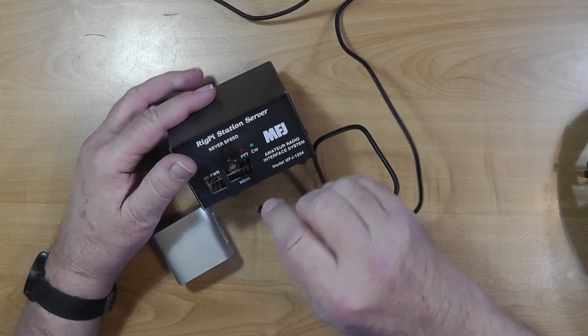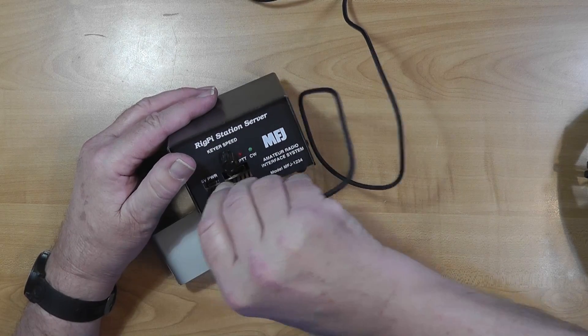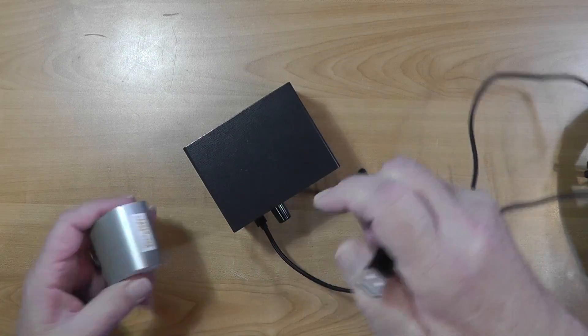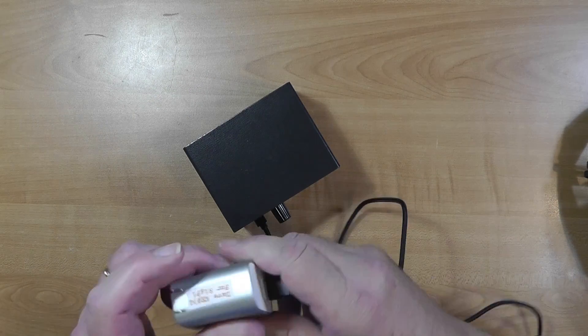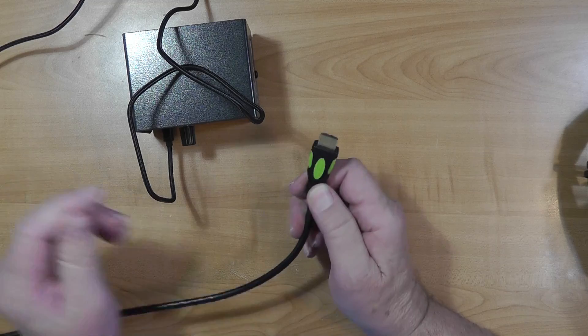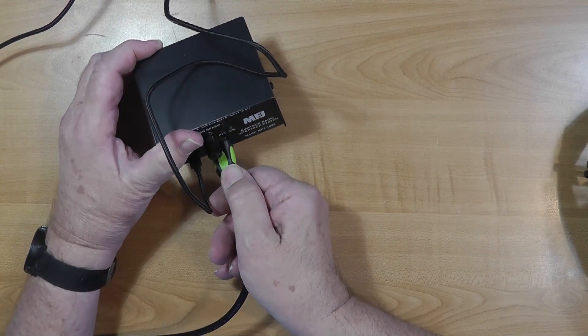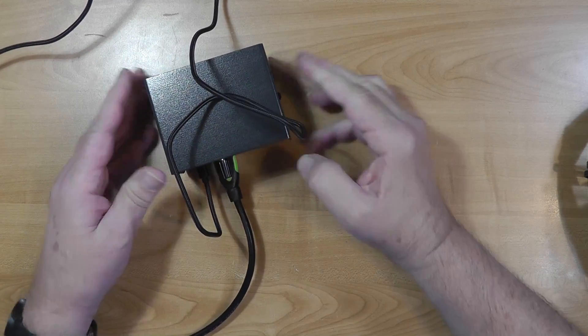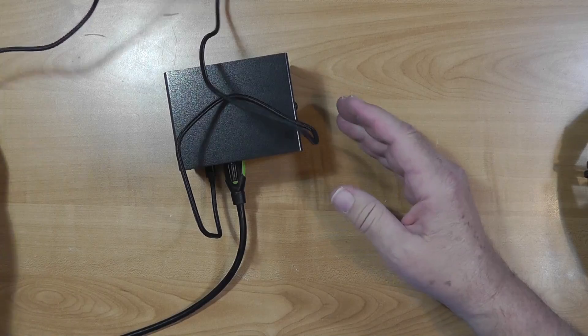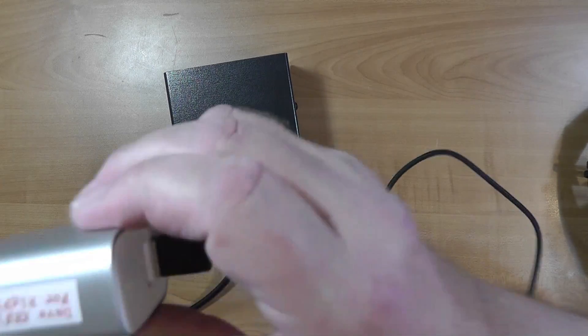We'll go ahead and plug the power in. But before we do that, we want the thing to boot as though it sees a display. So we're going to take this display lead going to my second monitor, which is an HD monitor, and just put that in there so that when this boots, it will have the thing thinking it's talking to an HDMI monitor. So let's go ahead and plug it in.